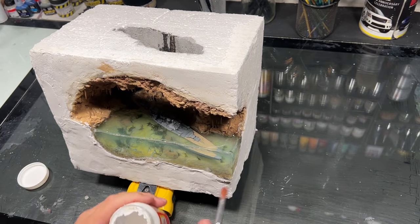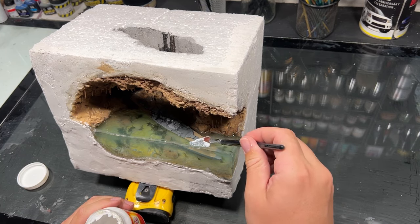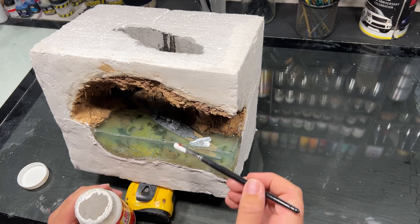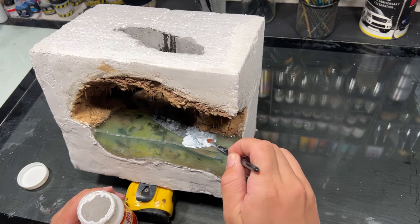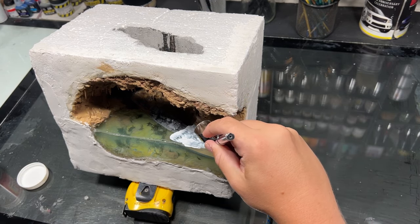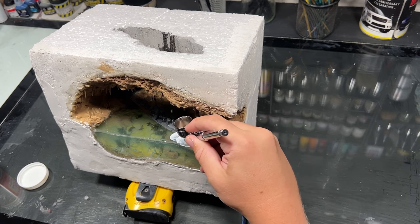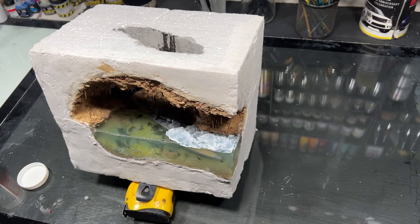To finish off the top of the resin, I wanted to give it a little ripple effect. For this, I used some gloss mod podge. I worked in small sections, applying it to the surface and using the air from my airbrush to blow it around and create a ripple effect. If you don't have an airbrush, you can totally use a straw and just blow. I'd work in smaller sections since it dries pretty quick.